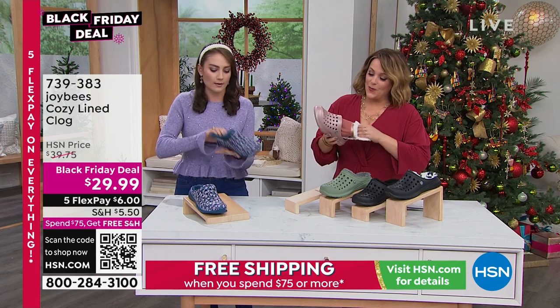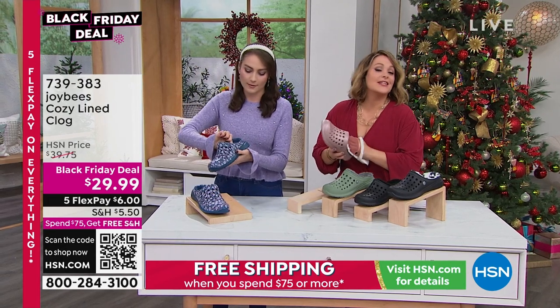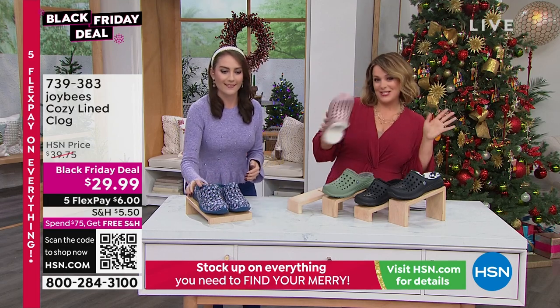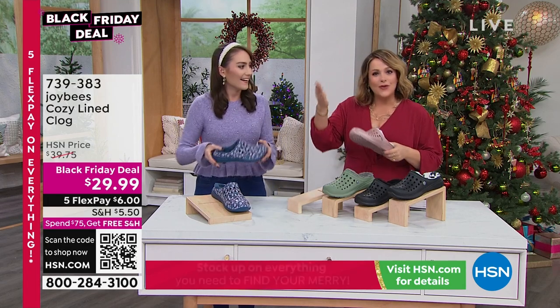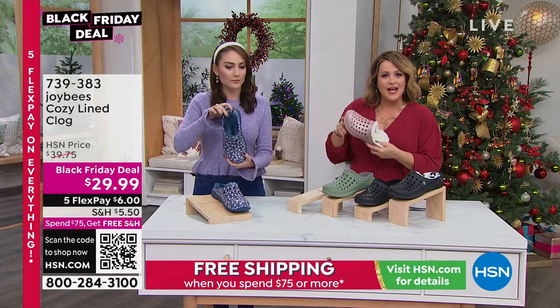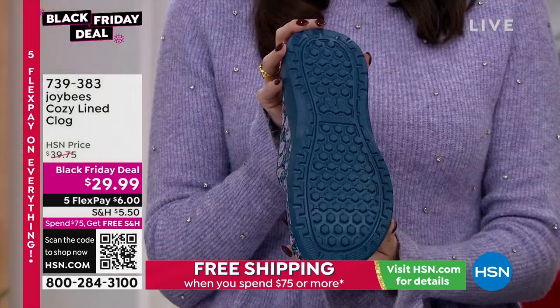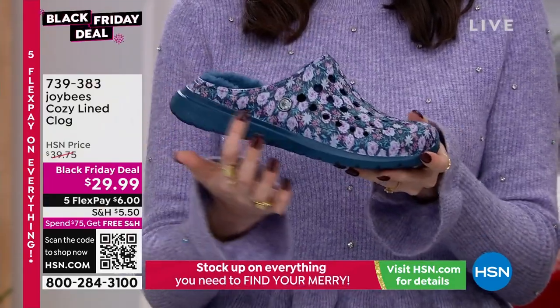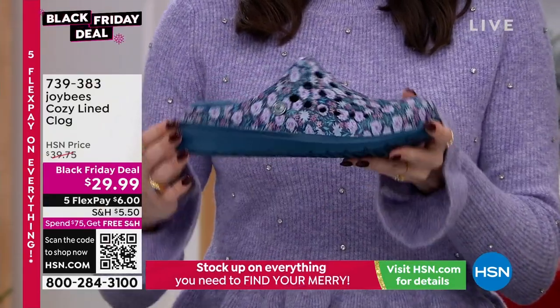Clogs are so funny because here at HSN we've always loved clogs, but then all the celebrities started wearing them. My son's friends in middle school wear clogs with socks — it's like a big deal, it's so trendy right now. And if you've been a gardener or love comfort shoes, these are all-day wearable and super lightweight.